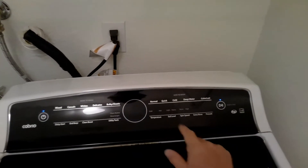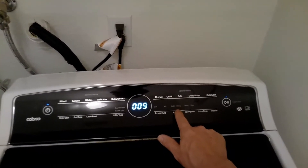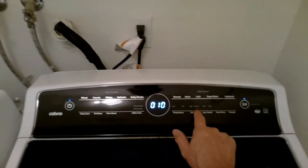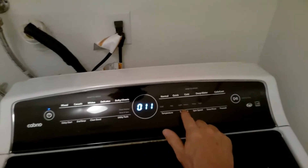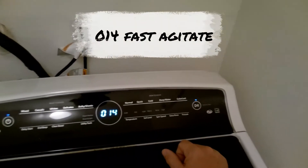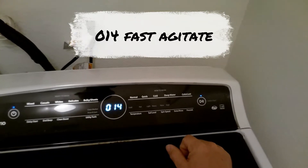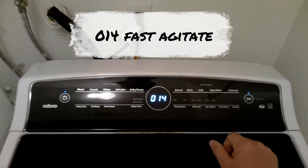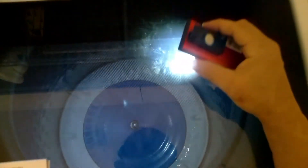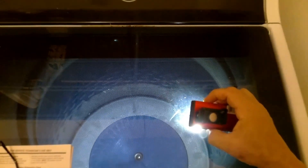Then I hit the Start button to lock the door — as you can hear it clicks. The reason I did this is because I'm going to test the agitation and high spin modes, and to test those modes you have to lock the door first. So this is fast agitation mode 014. As you can see the agitator is agitating like it's supposed to.